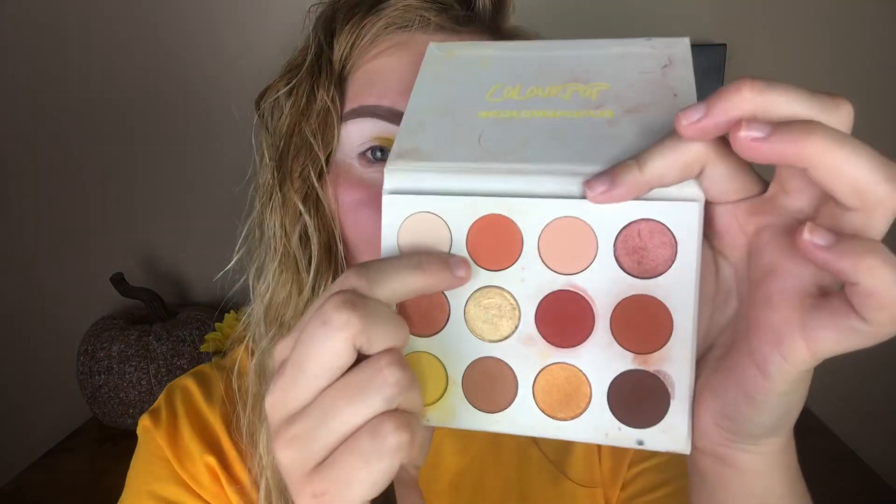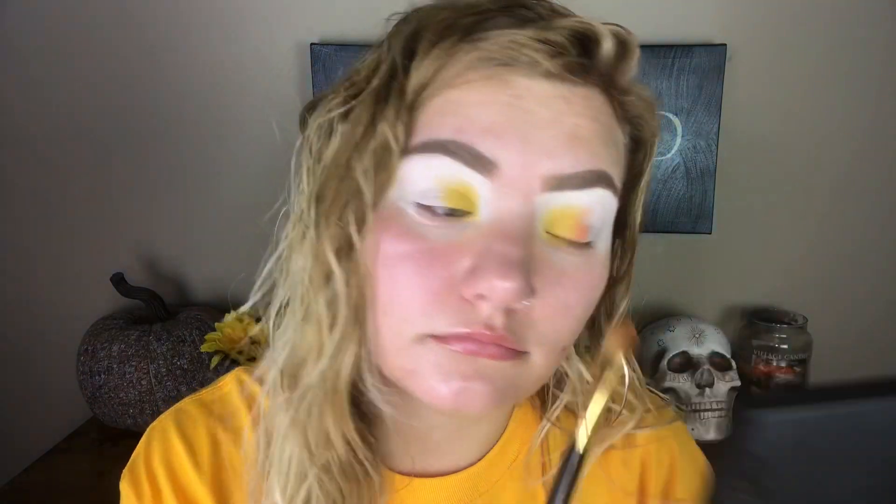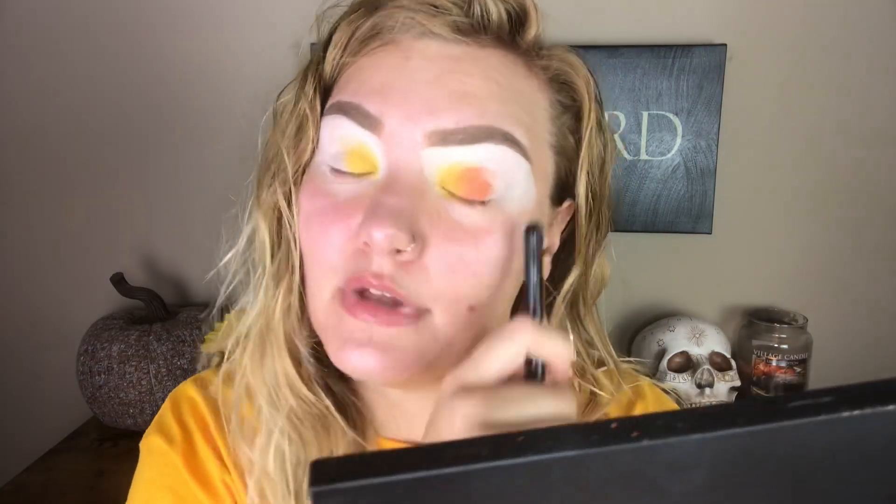Taking another flat packing brush, I'm gonna grab this orange shade right here called Big Cocktails. And I'm gonna place that right next to that yellow. Because these colors are so close and they are next to each other on the rainbow, they'll start to like blend themselves. You do have to work a little bit to blend it, but it won't be nearly as hard as trying to blend like a green and a purple together.